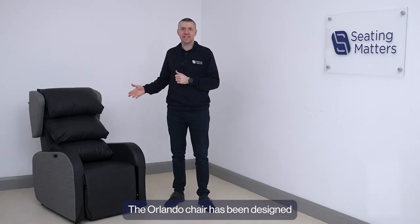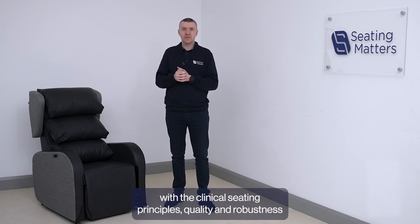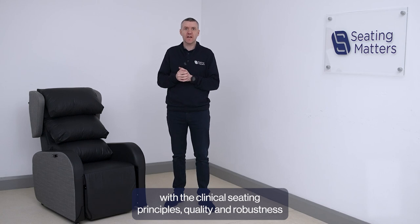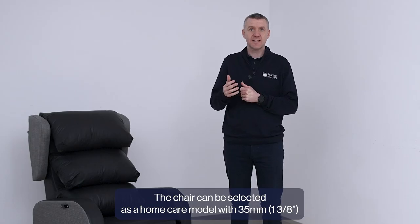The Orlando Chair has been designed to combine the comfort and usability associated with regular recliners, with the clinical seating principles, quality and robustness that users and caregivers have come to expect from the Seaton Matters Chairs.